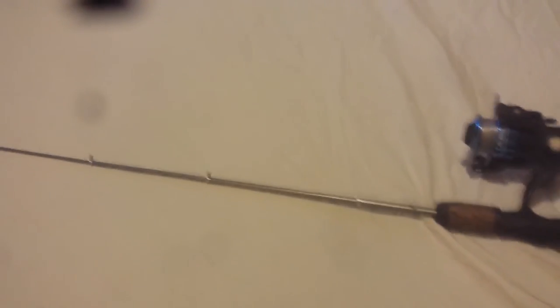So here it is — this is what it looks like. I got my reel on my pole and that's what it looks like. Came out pretty good.